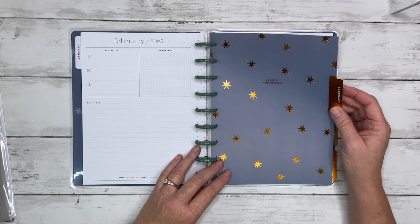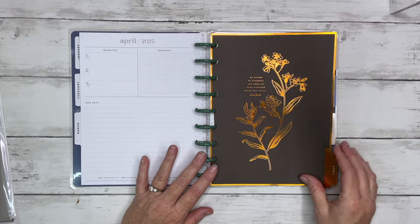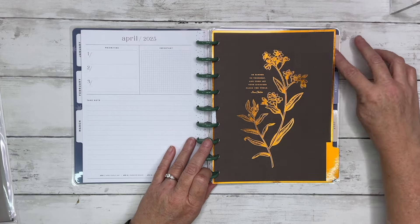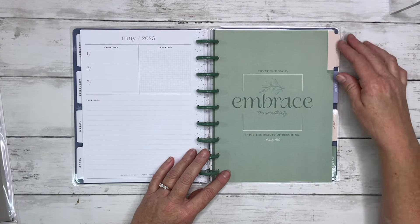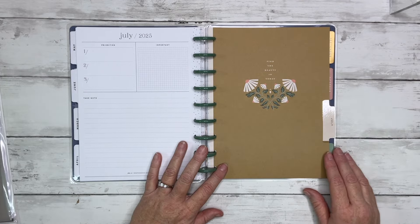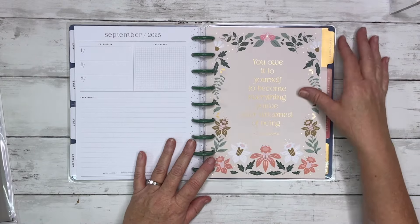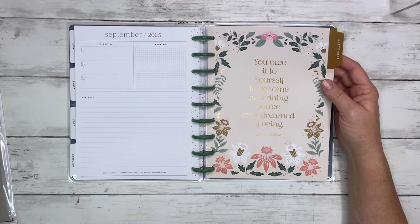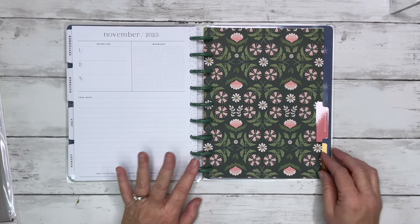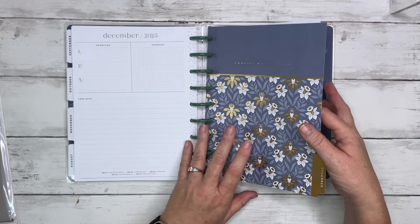Then we go into February — 'Let Joy Be Your Compass' with some copper foiling. March, April copper foil — 'Be Kinder to Yourself and Let Your Kindness Flood the World.' May — 'Trust the Wait, Embrace the Uncertainty, Enjoy the Beauty of Becoming.' June, July — 'Find the Beauty in Today.' August — 'We Do Not Remember Days, We Remember Moments.' September gold foil — 'You Owe It to Yourself to Become Everything You've Ever Dreamed of Being.' October — 'In Every Season Be Grateful.' December has gold foil — 'Embrace What Is Good' — and your last page is the notes page.